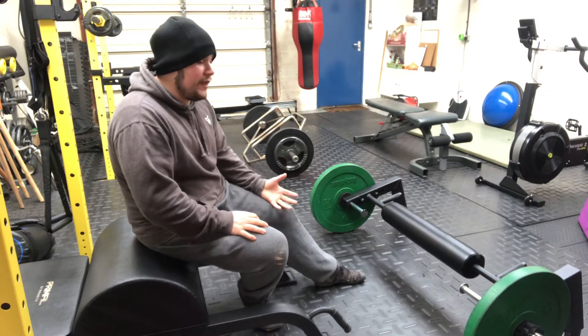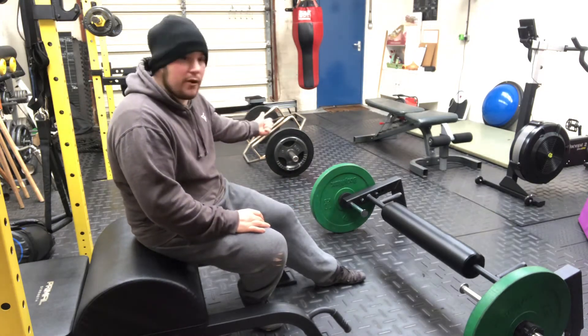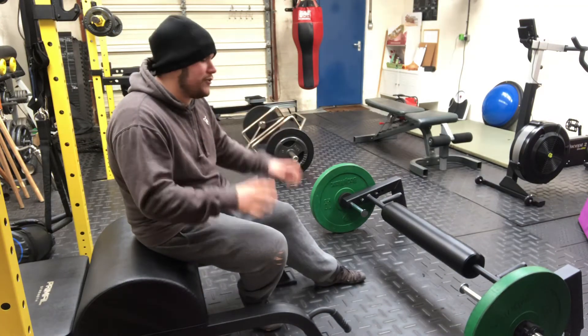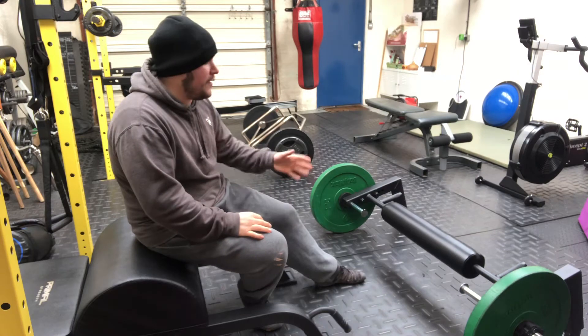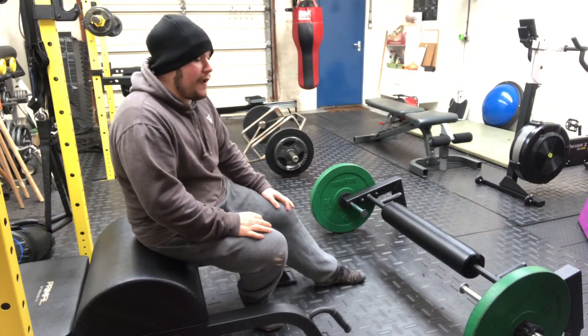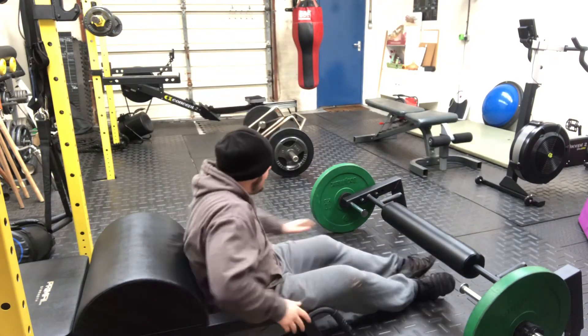Is it worth it? Yeah. We've got a lot of specialist bars here — a trap bar, a safety squat bar, neutral grip handle bars and footballer bars for pressing. I think specialty bars are great. Hip thrust is a great movement, and I think this bar really delivers on that.